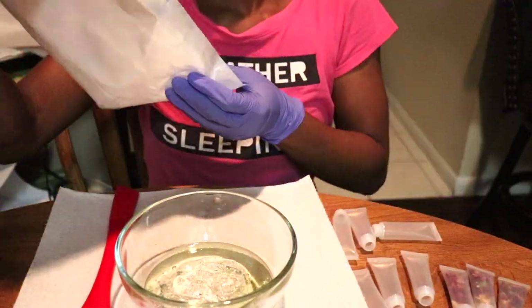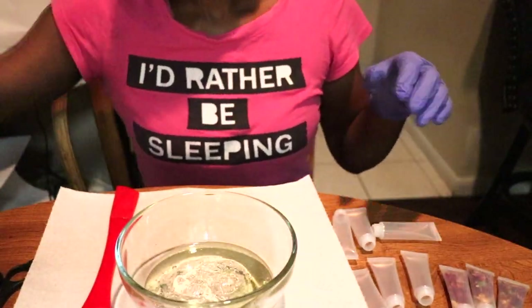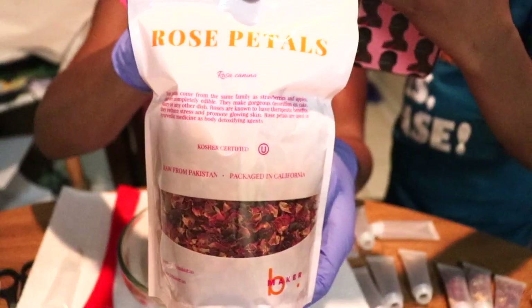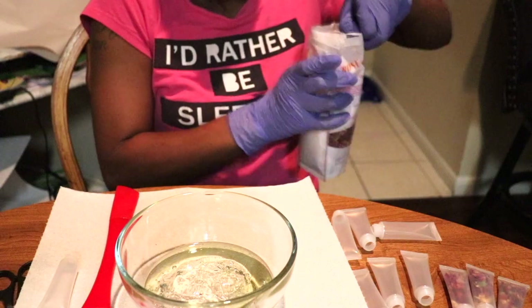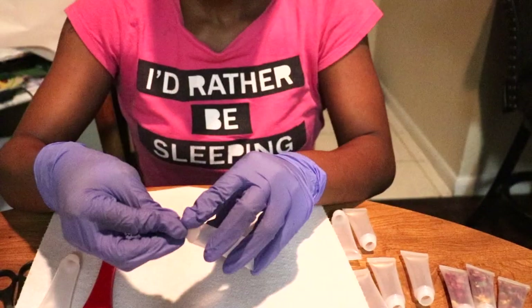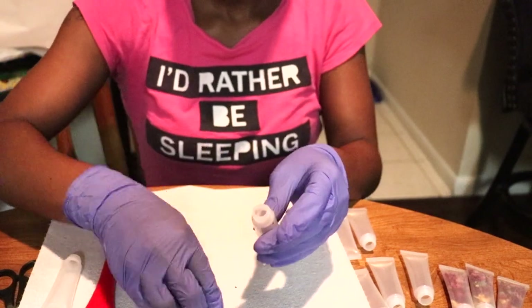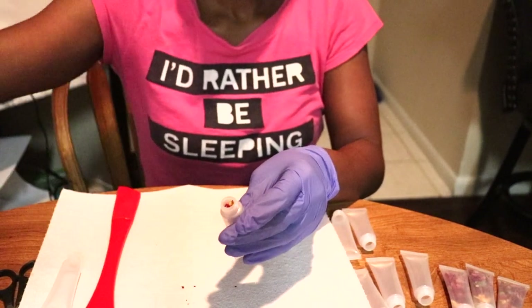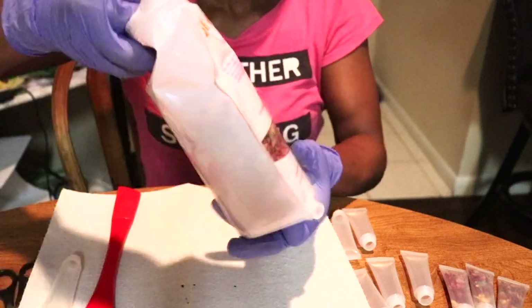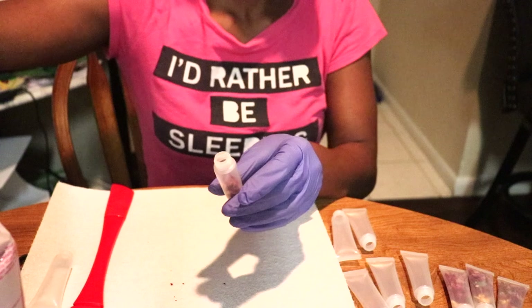Hey y'all, welcome back to my channel. It is your favorite girl A-Marie. So today in this entrepreneur lifestyle vlog video, I want to show you guys how I made my glosses. In this video, I believe I'm making Love Me Not Gloss, Romance — Love Me Not and Romance.